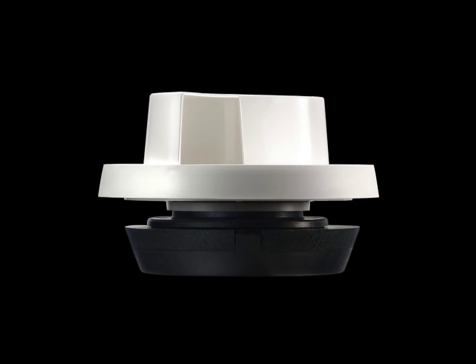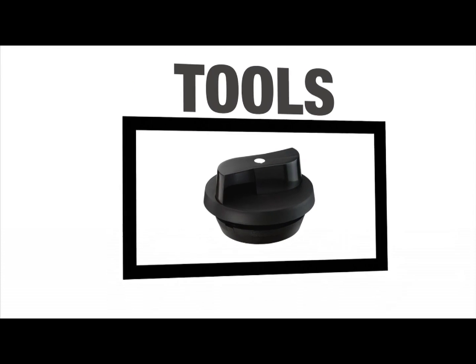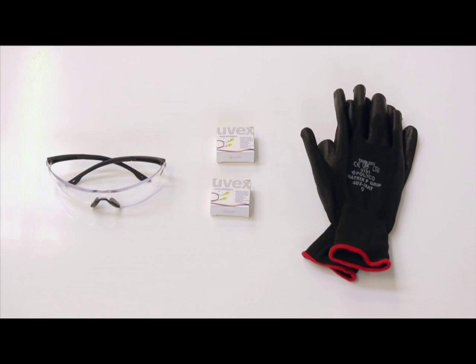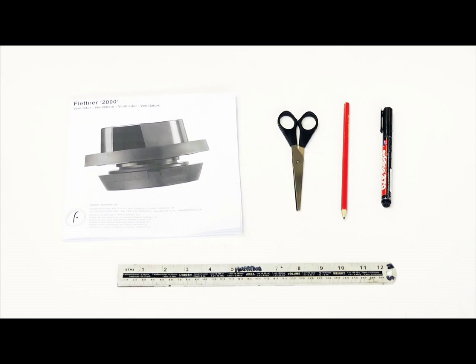In order to prepare for the fitting process, you need to ensure you have the correct tools. The tools you will need are as follows: safety glasses, a pair of gloves, and if you are working in a confined space, you may wish to consider using ear plugs. In addition, you will need the fitting instructions supplied with your vent, a marker pen, a pencil, a steel rule, and a pair of scissors.